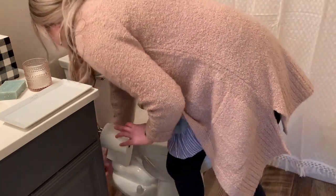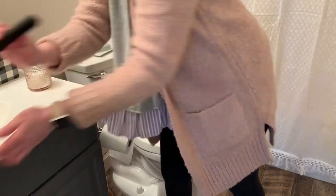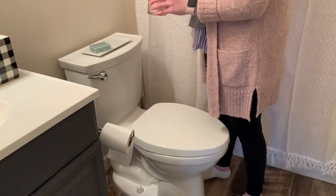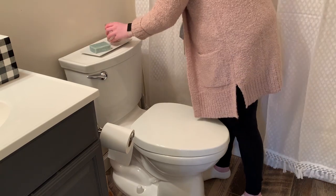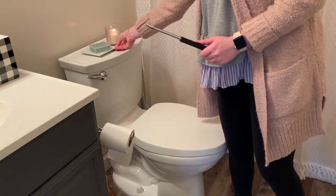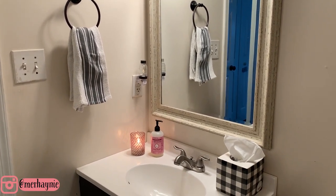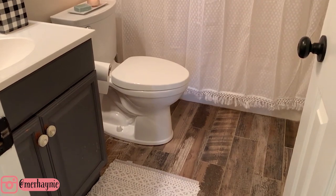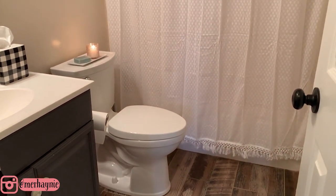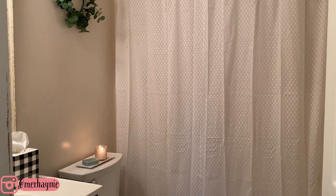The last thing I'm doing in the bathroom is adding a couple of things to the back of the toilet: a tray from Grove Collaborative, a candle, and a scented blue soap that works as a room freshener — it smells so good. Both candles are plain white unscented votives. This is how the bathroom turned out and I'm absolutely in love with how feminine and pretty it looks — very perfect for Valentine's Day.